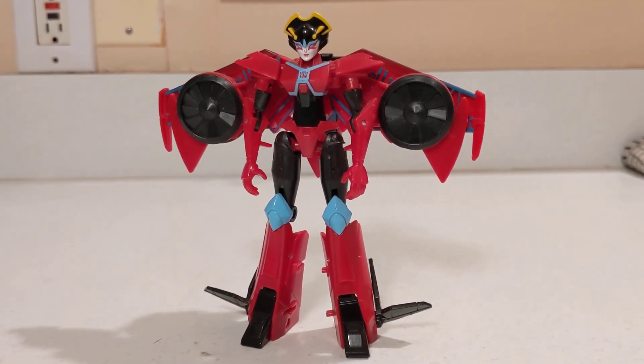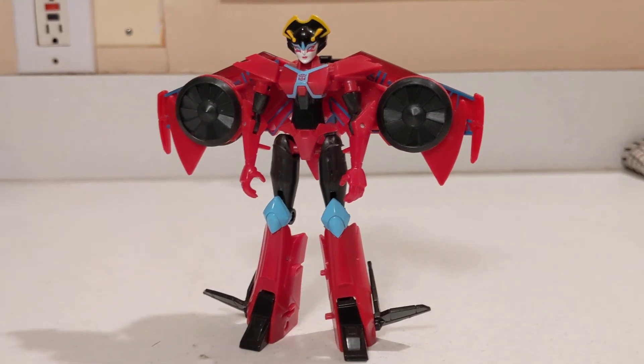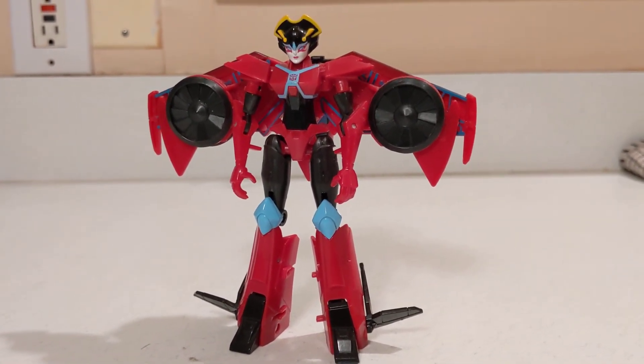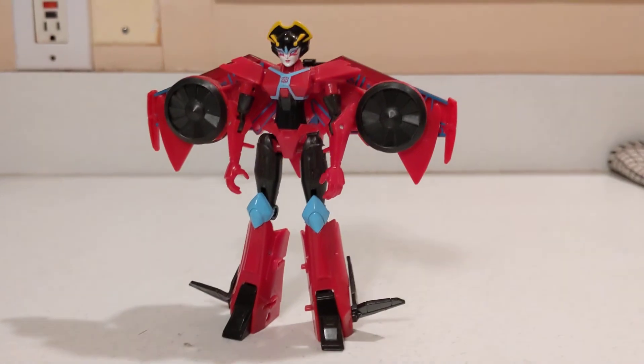But that is that — that is Wing Blade. I'm signing off. Hopefully y'all stay safe and healthy. Wear your masks, wash your hands, and be kind to your fellow man. I will see you in the next video.